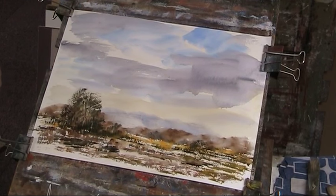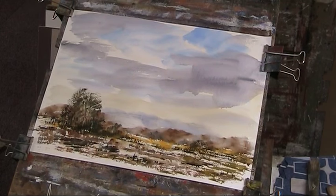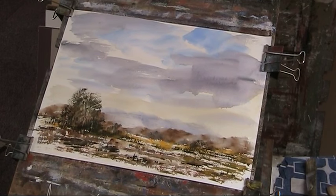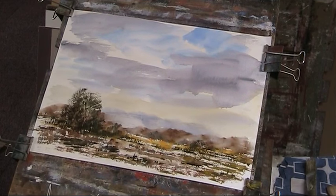I'll put a little bit of heavier stuff in here. That's gone a little bit limp there, so I can put some more shadow in there. I'll put a mount on that and see what we've done. I'll clean the palette up and see what other paper I can find. I've got plenty of Arches and Saunders but for doodling like this it's better to use the cheaper papers.